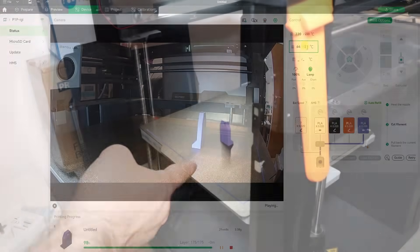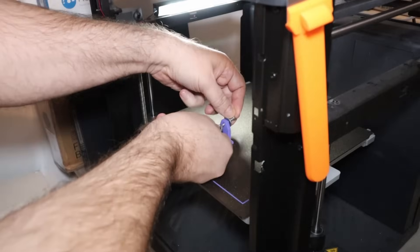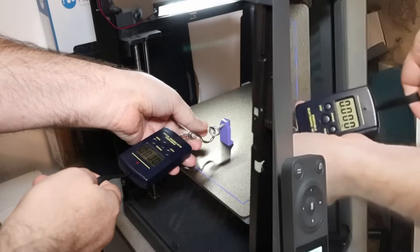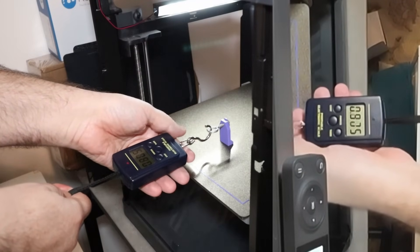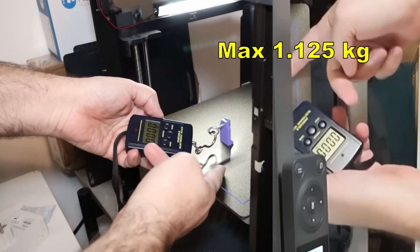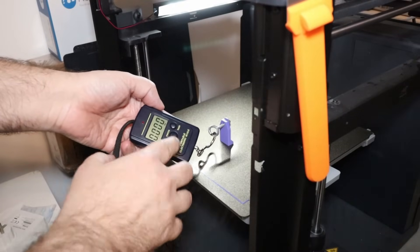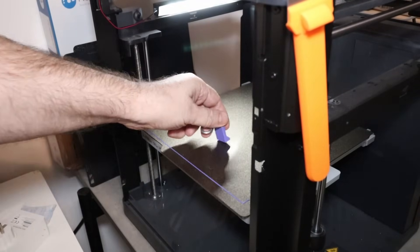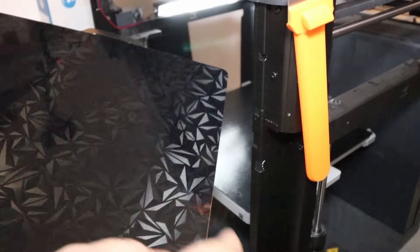The printing is finished and I set the bed temperature to stay at 65 degrees Celsius. I'm not going above one kilogram because I don't want to damage the surface — theoretically I should wait until it cools down, but this is already good bed adhesion. The bed cooled down to 40 degrees Celsius. Perfect. The next one is PEO with the diamond shape.